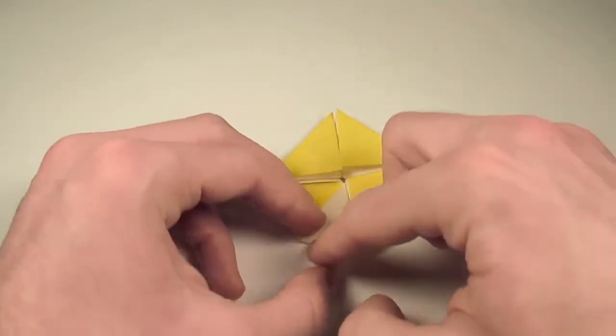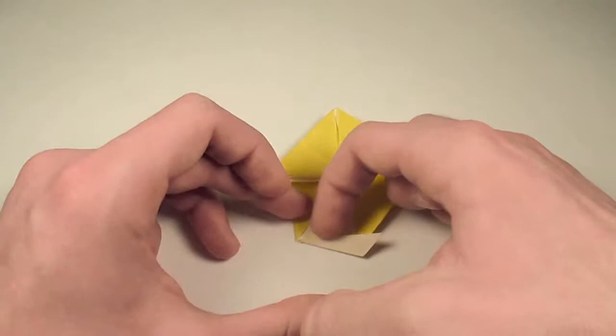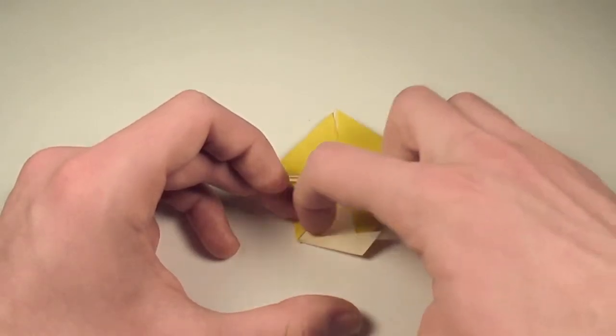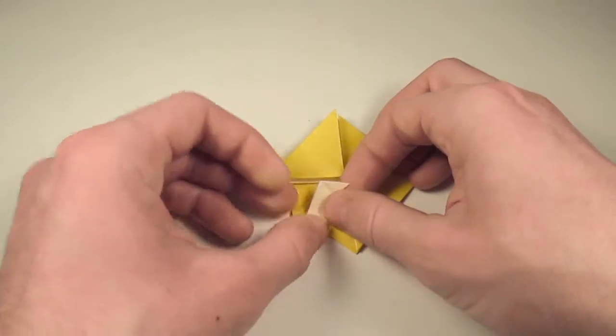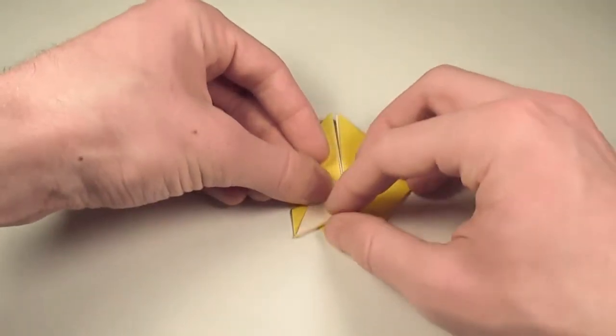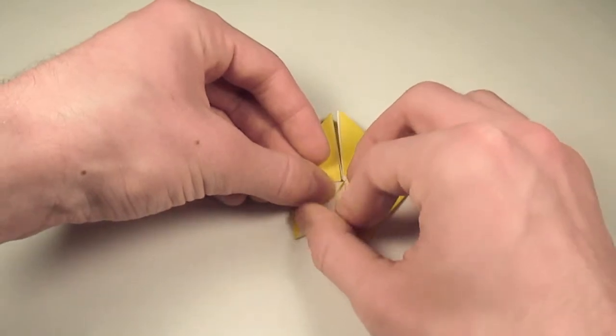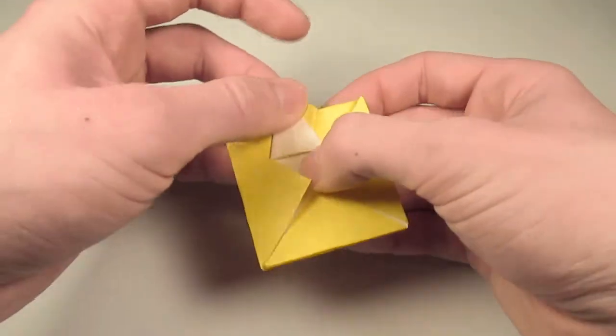Then we're going to take it and fold up so that this edge here lines up with this edge here. So we'll just fold it up — and this is why you shouldn't use 6-inch gunmetal paper on your first try, because it's going to be really, really hard. And crease. So it's like a miniature frog base type thing.